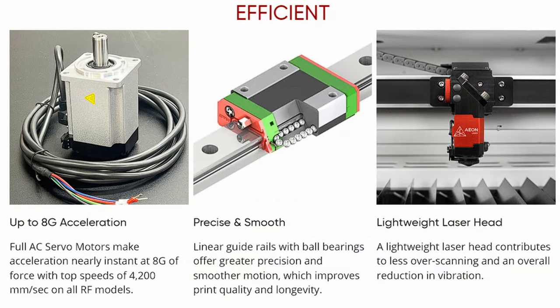All of the Redline Signature Series lasers are built right here in Florida using American-made parts and laser sources. Probably one of the key ingredients to a quality commercial laser is speed and acceleration. On this Redline Series, you've got up to 8G acceleration, which makes it nearly instantaneous, with top speeds of 4,200 millimeters per second on all of the RF models — with the exception of the Mira 5, which is 3,500 millimeters per second, but still an outstanding speed. The linear rails offer great precision and smooth motion, and the super lightweight laser head contributes to less overall scanning and reduction in vibration.